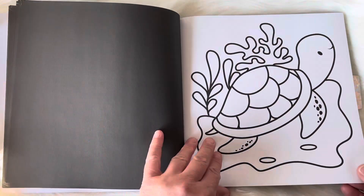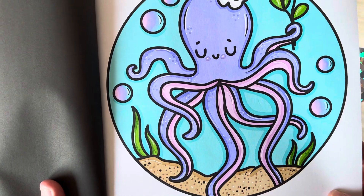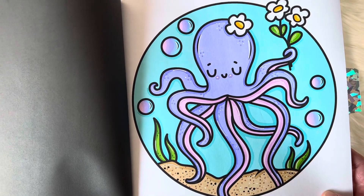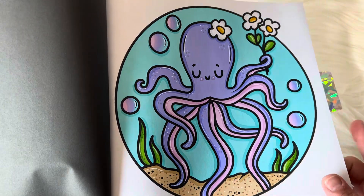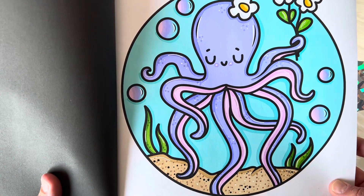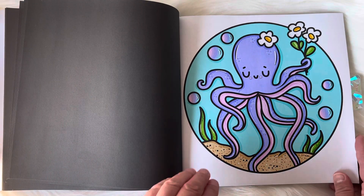It has the cutest little sea critters in it. Here's the first page that I have completed in this book — it is the little octopus and I had so much fun coloring it. I really enjoyed doing the bubbles. I tried to use three different colors, starting with the lightest color and then blending out, and I used Ohuhu alcohol brush markers.